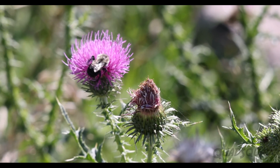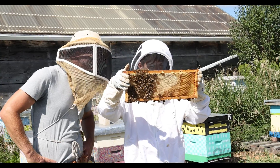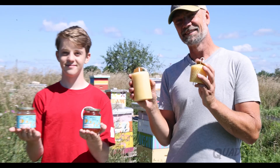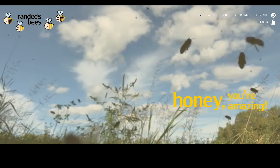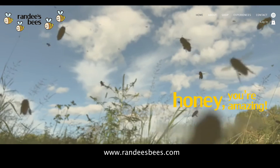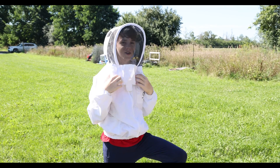Bees are very important to our ecosystem. So next time you have honey on a piece of toast, just think about the bee that made it. Thank you to Randall at Randall's Bees for letting me peek inside a beehive and get to know more about these amazing creatures. If you want to check out Randall's website, you can find all of his information in the description below. Thank you for watching!